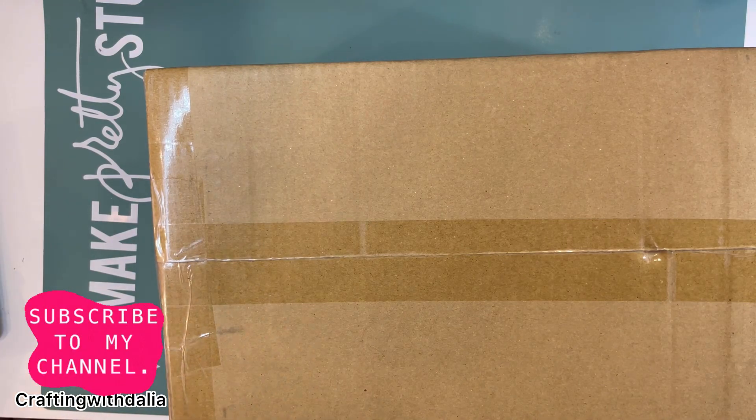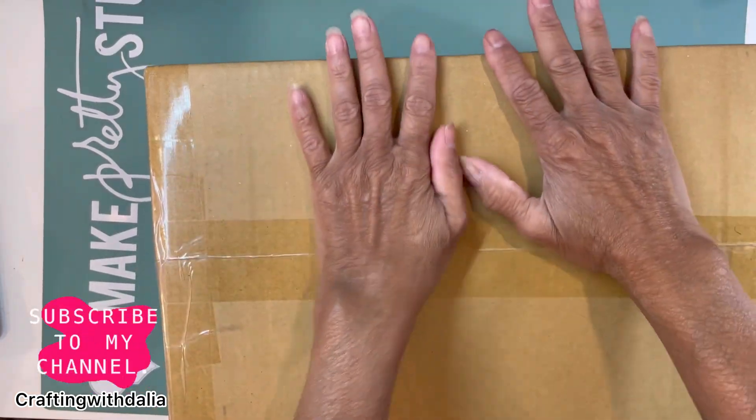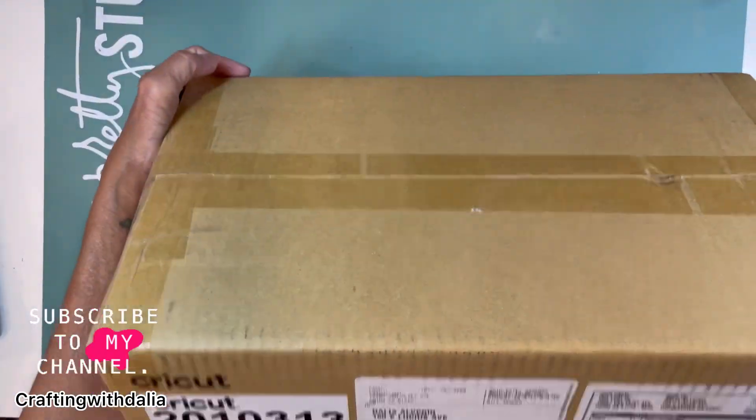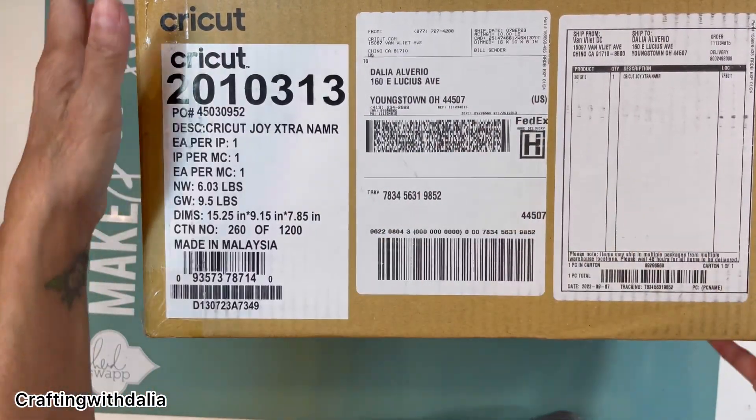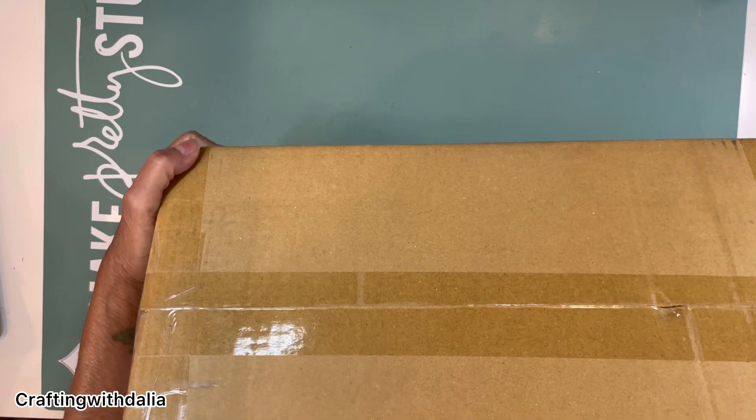Hi guys, this is Dahlia. Welcome back to my channel. It is here — the Cricut Joy Extra. So we're going to do an unboxing.